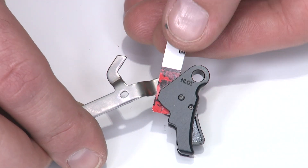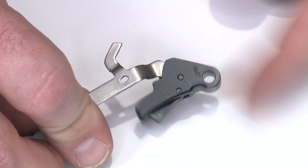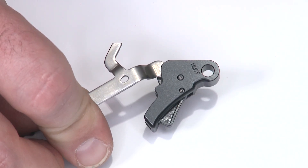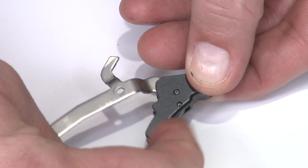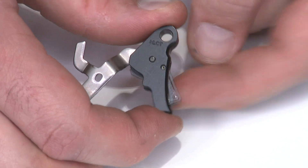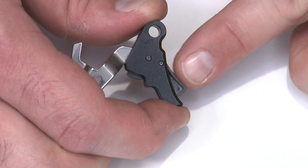Once I have the trigger and bar assembled, I remove the shim — and you'll notice it freely falls around the pin, which is exactly what we're looking for. I also want to check the safety: hold the trigger body and flick the safety to make sure it's popping up in and out on its own, confirming we didn't crush the trigger body.